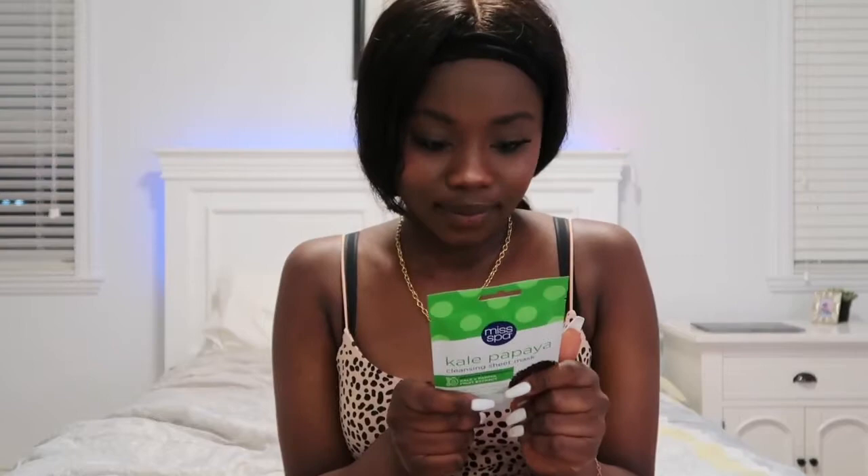This is a kale papaya cleansing sheet mask. I'm really excited. It has a Black girl on the front — I've never seen a Black girl on a mask before. I'm like, this is so cute. I'm in love with it and I'm excited to try it. I haven't been buying masks lately because I've been kind of lazy to go out and buy them, so I'm really grateful.